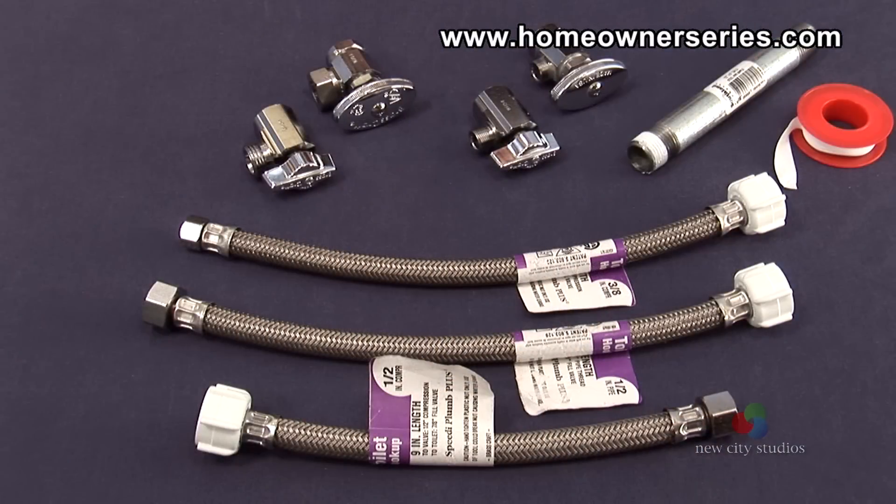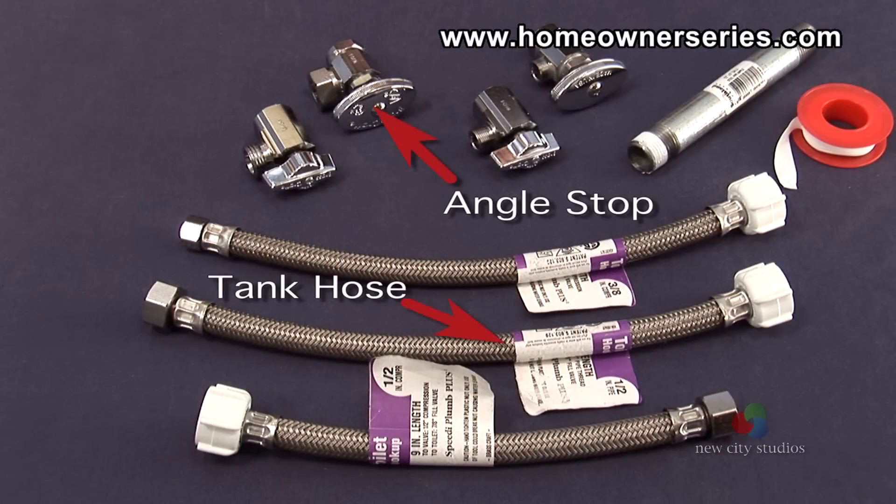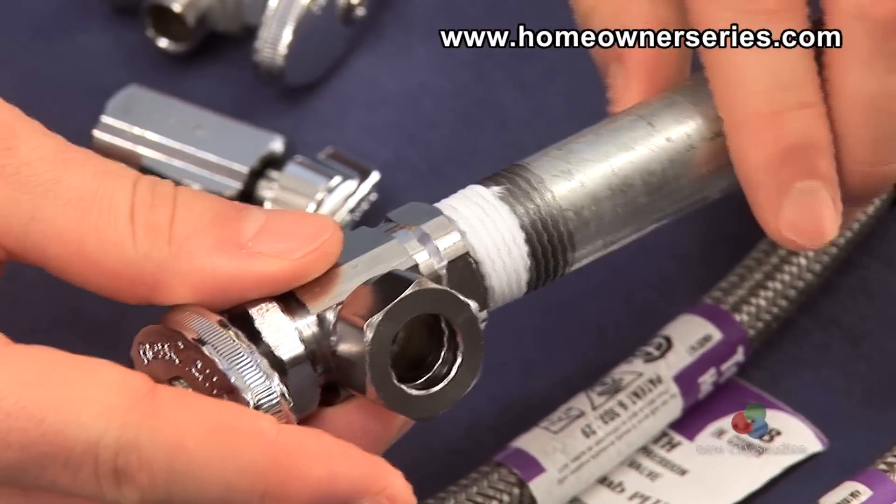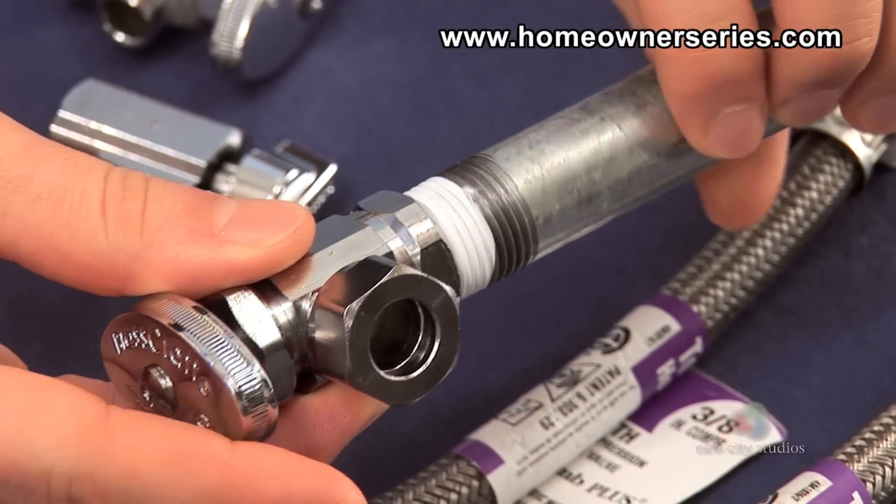Here is a water valve assembly for an iron pipe, which consists of the angle stop and toilet's tank hose. For iron pipes, the threads of the pipe are wrapped in Teflon pipe tape and screwed into the angle stop.